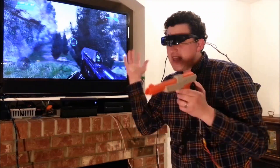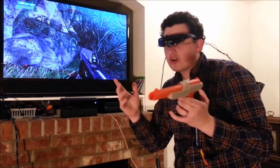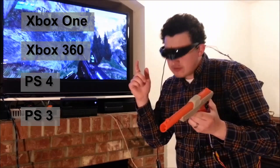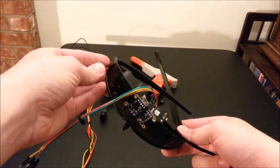The cool thing about this VR headset is that not only does it work with the Xbox One, it actually works with many consoles — it works with the Xbox One, Xbox 360, PlayStation 4, PlayStation 3, and it even works with PC games.